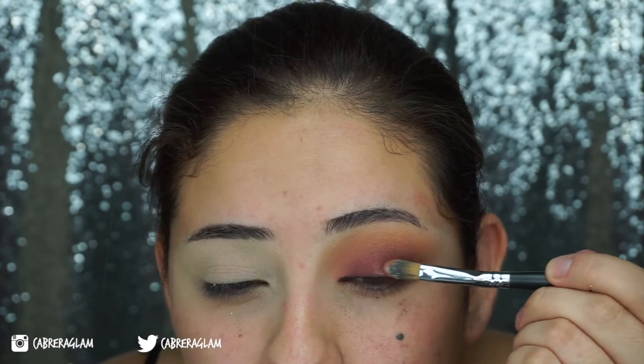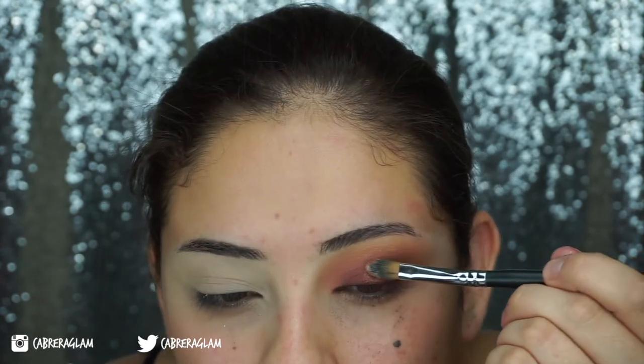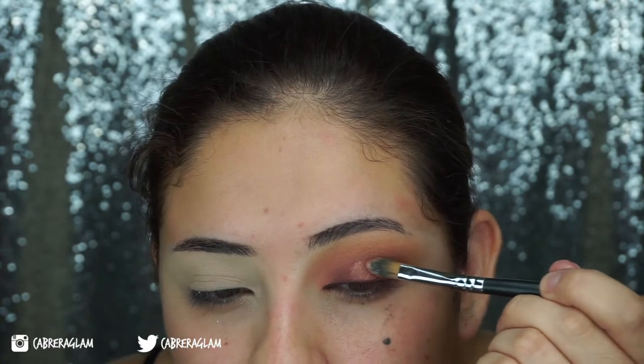I'm just going to leave it like that because I don't want to keep messing with it. I'm going to take my Lit Cosmetics Clearly Liquid Glitter Base and add that on my lid. I want to have it more almost like a spotlight eye — keep the glitter in the middle and then just have it fade out.